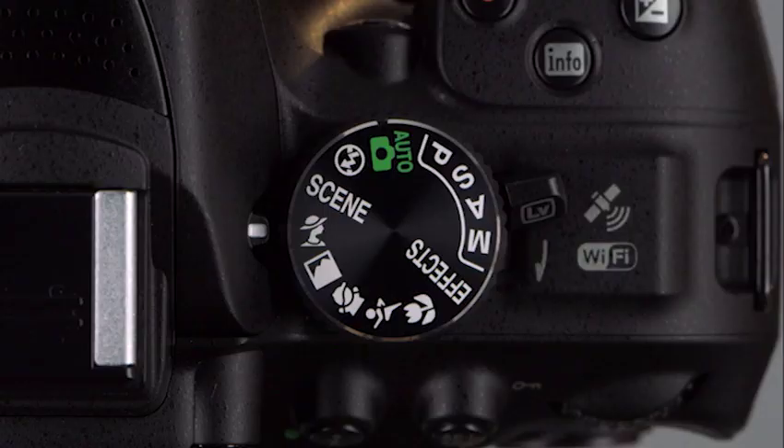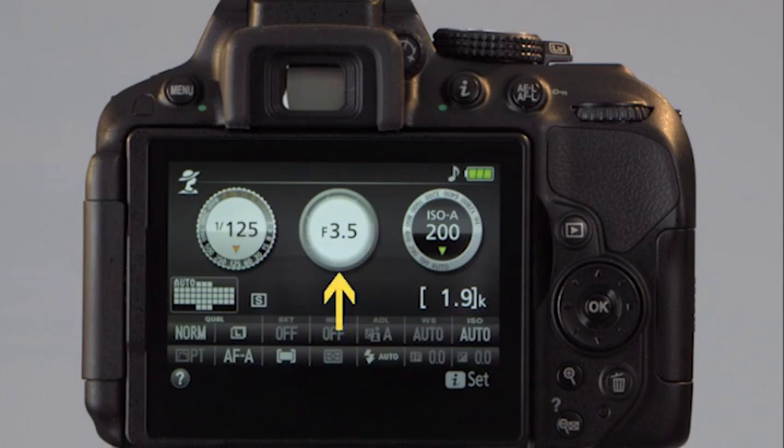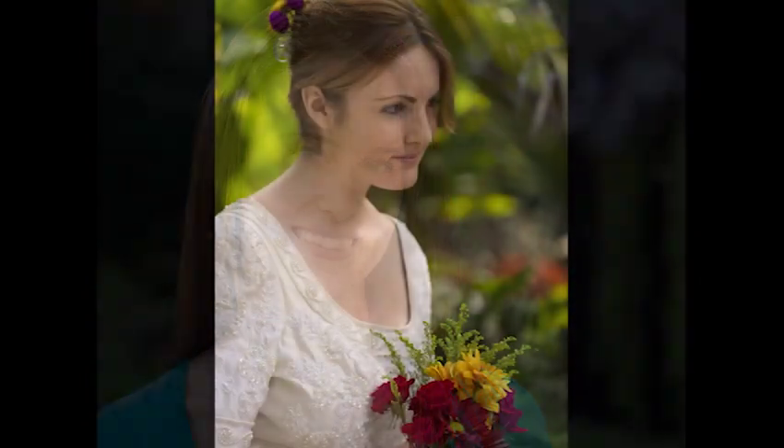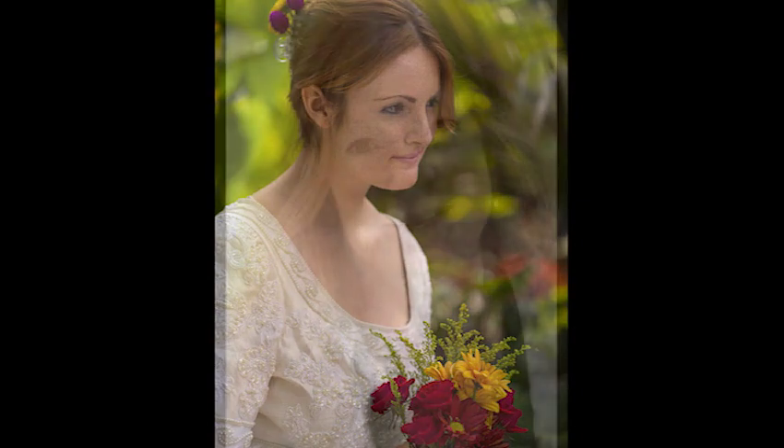Let's start with Portrait mode. The camera sets a wide aperture, creating a shallow depth of field. In the resulting photo, the background is soft but the subject remains in focus, making the subject really stand out. The camera also produces softer colors for natural skin tones, and may pop up the flash for low light scenes.